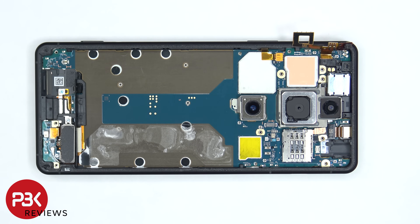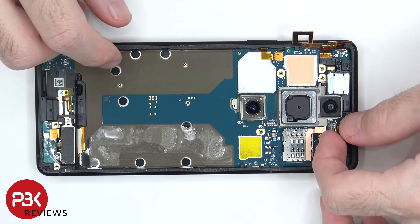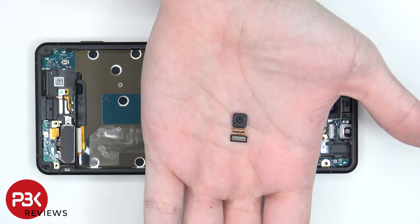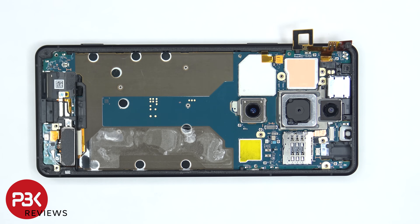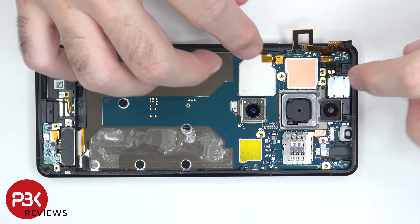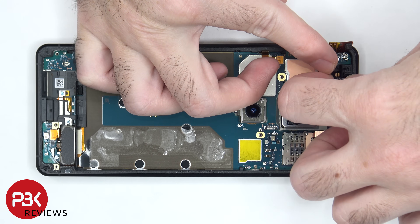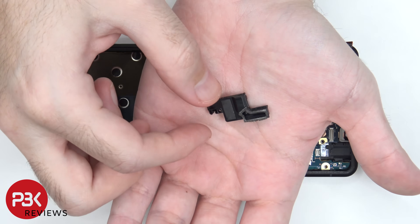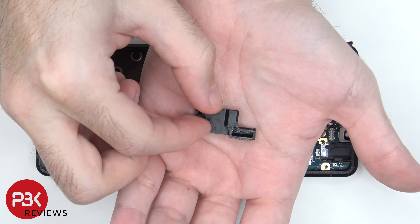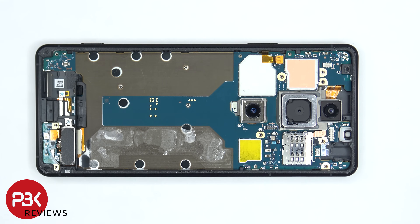Once that's removed we can disconnect the flex cable from the front facing camera and remove that. There's some adhesive underneath the top speaker or earpiece speaker, so it needs to be gently lifted up and pried off. Now we can disconnect this flex cable by just popping it off, as well as the flex cable for the fingerprint reader and power button, as well as the volume keys.